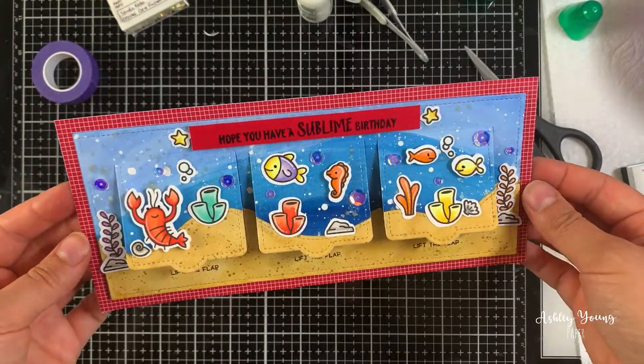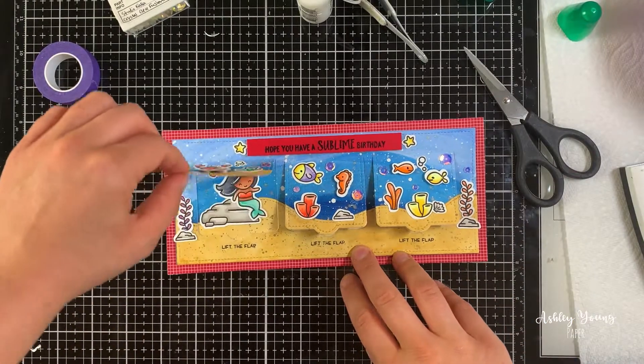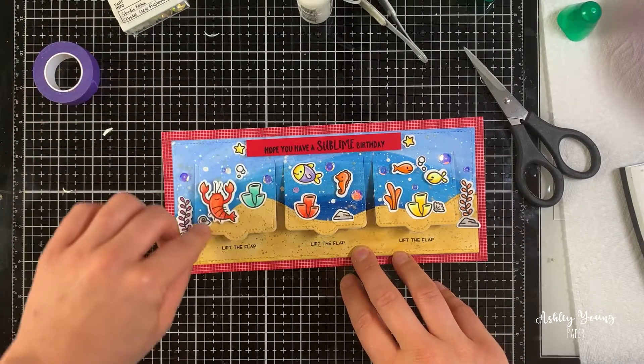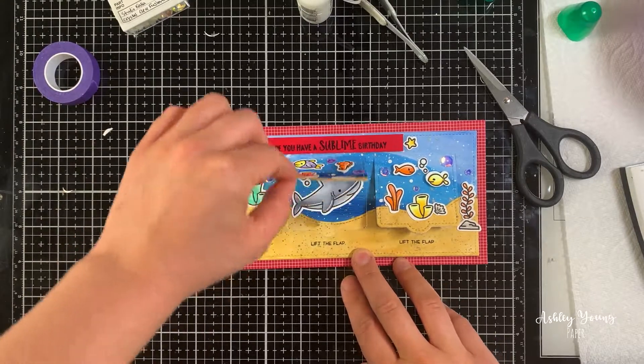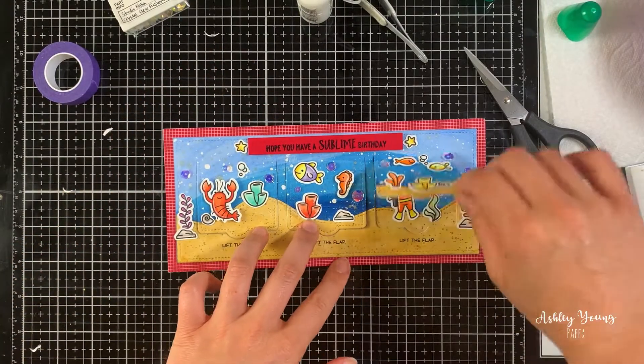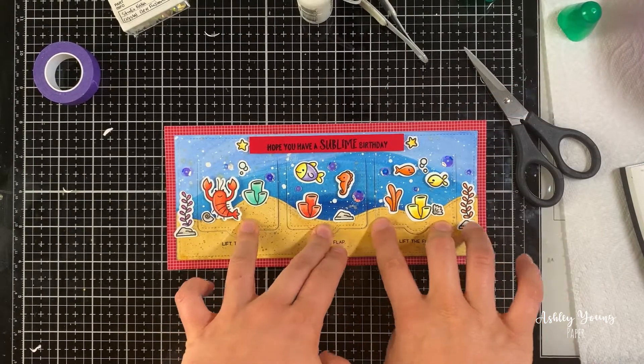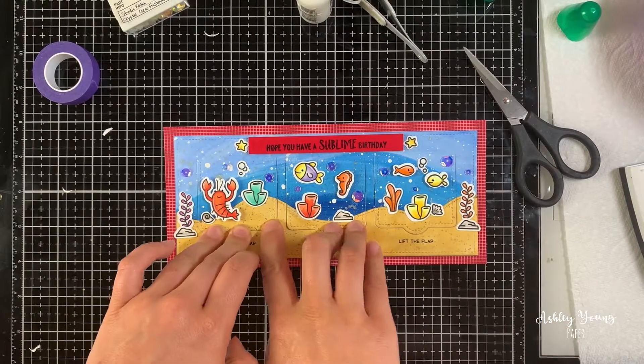Here you can see the overall ocean scene, and when you open each little flap you get a little surprise. Beneath the left one is a little mermaid, beneath the middle one is a shark, and beneath the one on the right is a fun scuba diver. I really love these lift-the-flap cards — it's so fun to get a special surprise beneath each one when you open it.